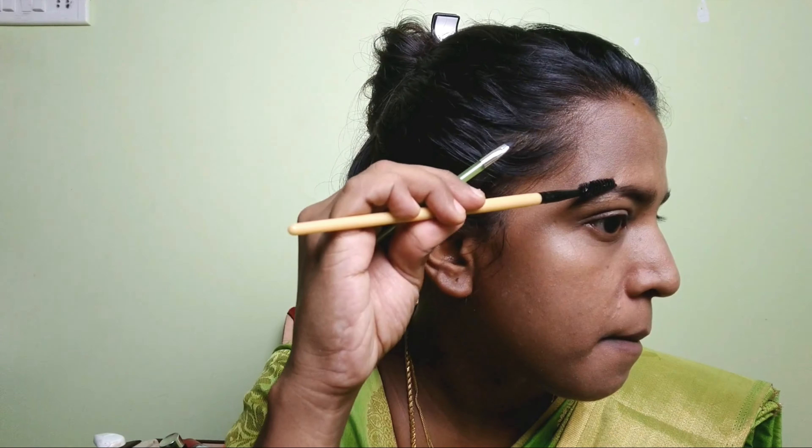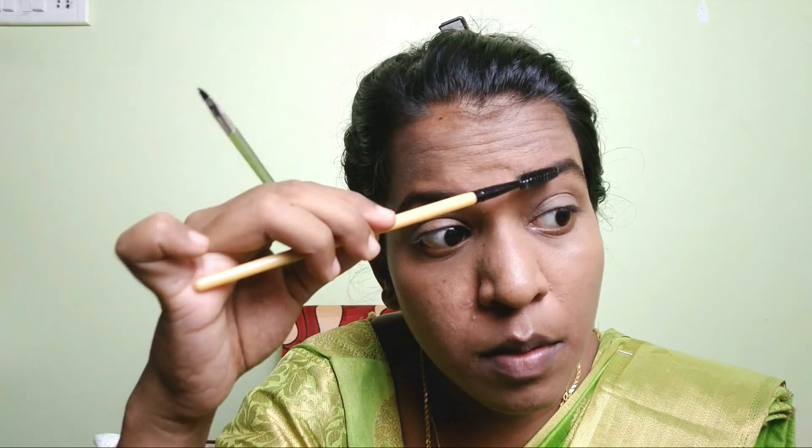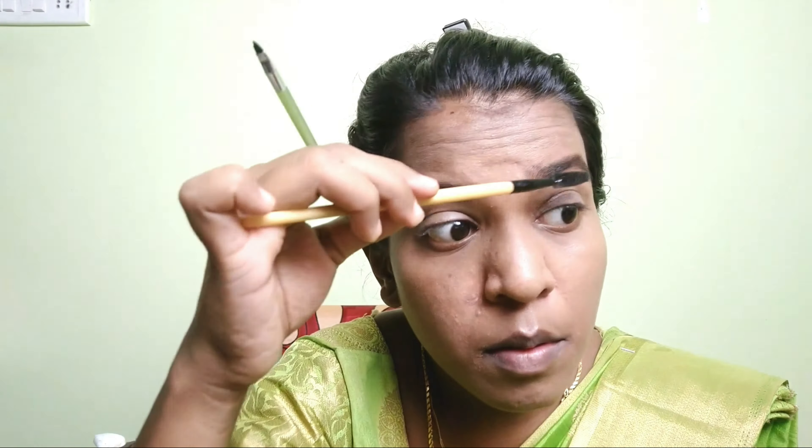Blend in the middle part and blend in the back side as well. Blend the darker line so you can see that it is not too black and artificial.